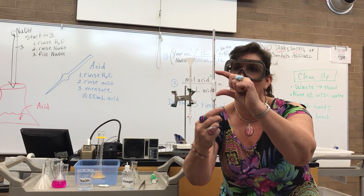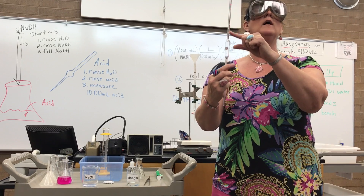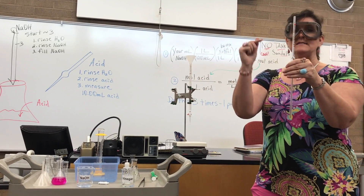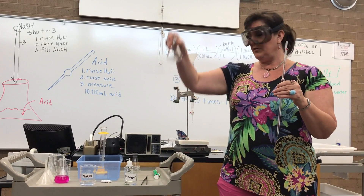The pipette has a line right around here, and that is for 10.00 milliliters. So it's very accurate — 10.00 milliliters. And I'm going to put that into my flask.